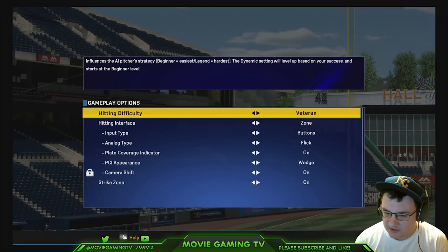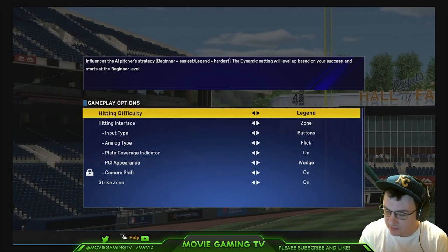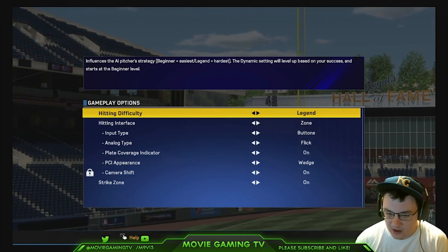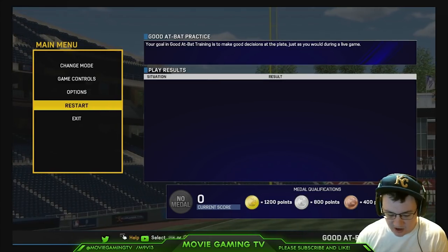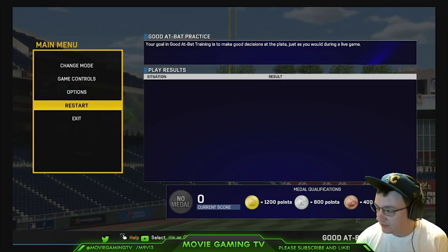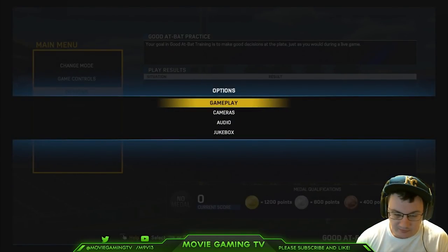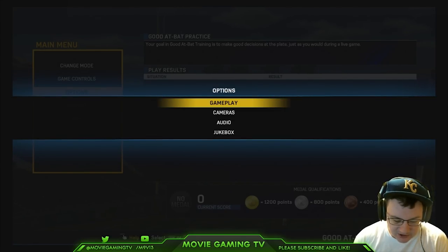Basically, the difference between difficulty levels is pitch speed — the pitch is going to come in faster the higher you put it up. Also, your PCI is going to be smaller. That's why I like to play on Legend to practice, because it's kind of like putting a donut on the bat before you step in. You're swinging something more difficult so when you get into the real thing, it's easier. If you practice on Legend with the pitch speed turned up to 8, you'll be facing extremely difficult pitching, but you will get better.